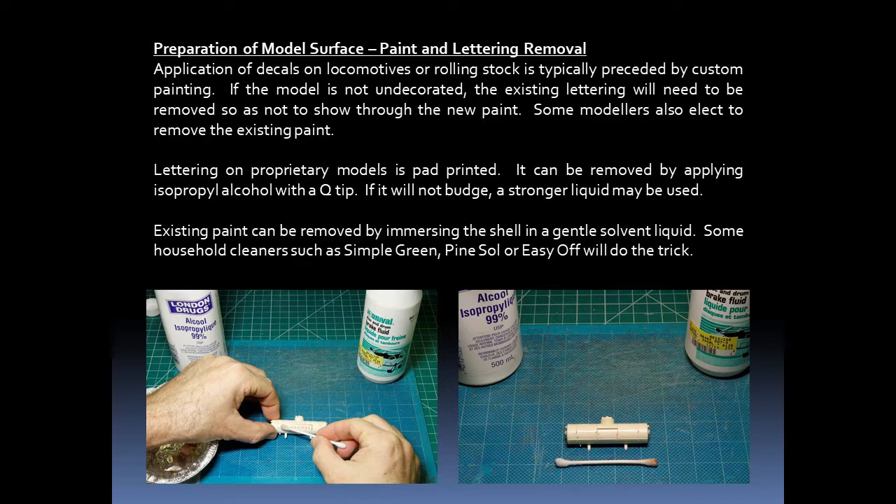Before we begin applying decals, some prep work on the model has to be undertaken. If we are applying decals to a locomotive or piece of rolling stock, this is typically preceded by custom painting. If the model is not undecorated, the existing lettering will need to be removed so it doesn't show through the new paint. Some modelers also elect to remove the existing paint. The lettering on proprietary models is usually pad printed and can be removed by applying isopropyl alcohol with a Q-tip, or perhaps a stronger solvent.